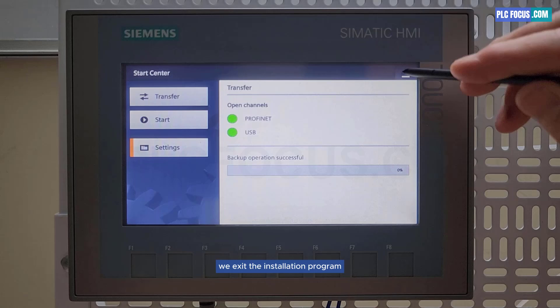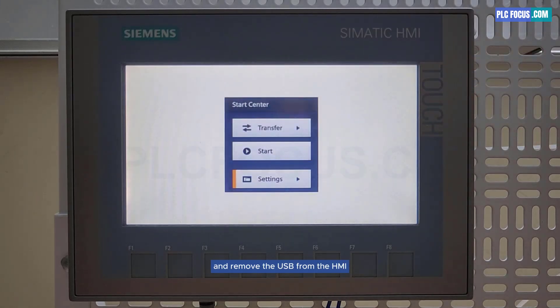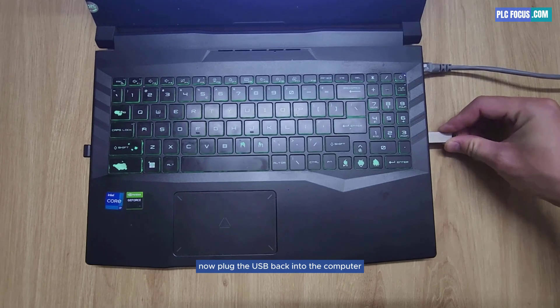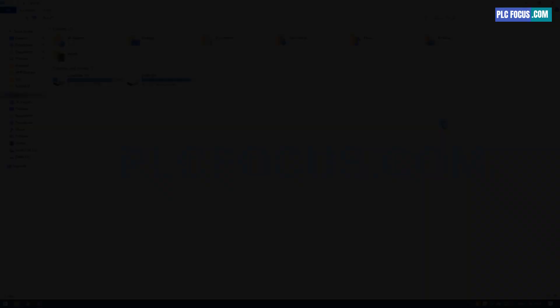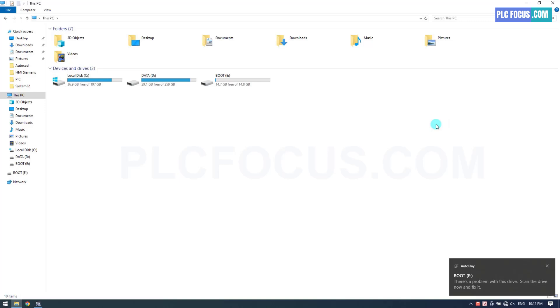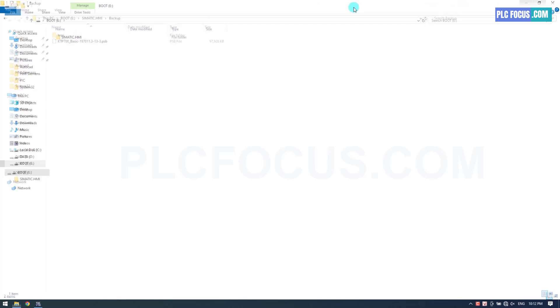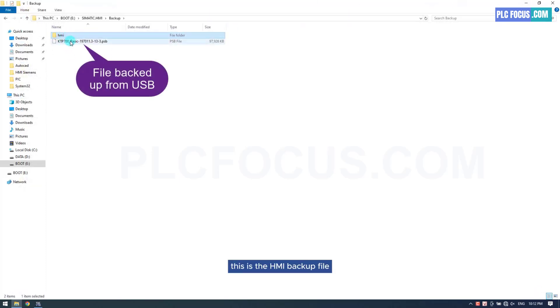We exit the installation program and remove the USB from the HMI. Now plug the USB back into the computer to retrieve the backup program. This is the HMI backup file, which you can save for future use to run the restore program.